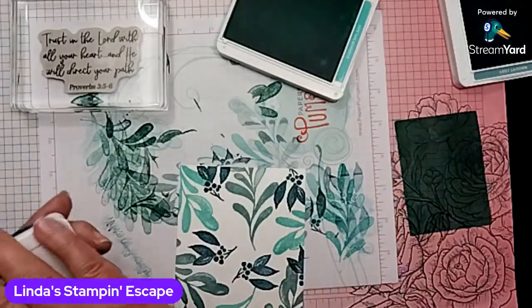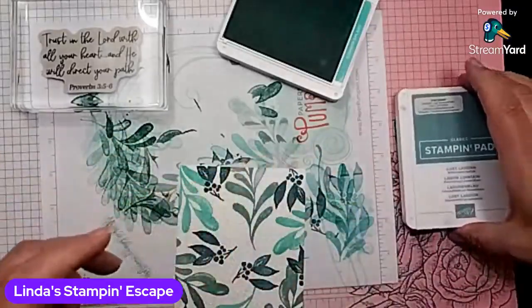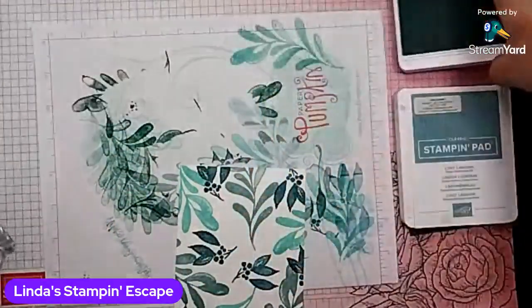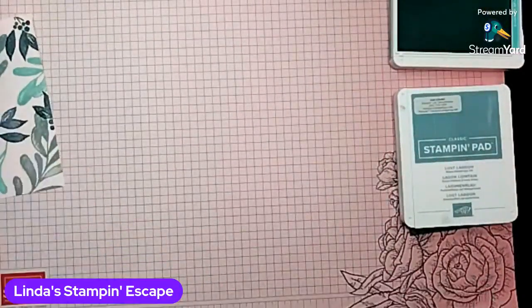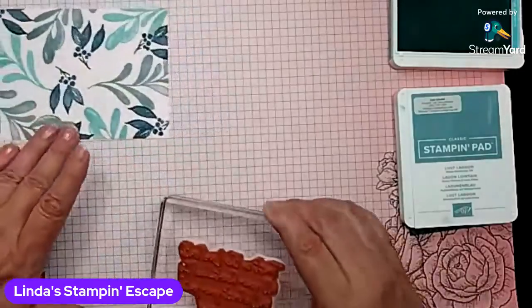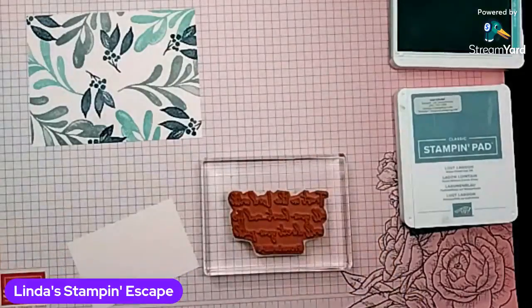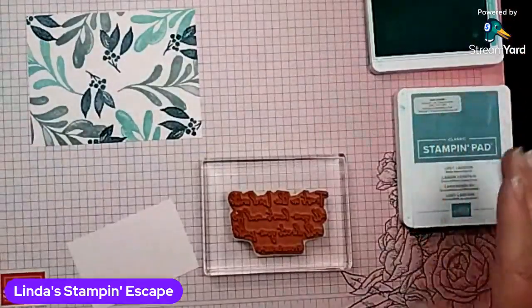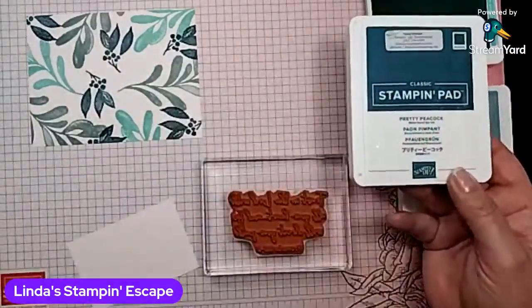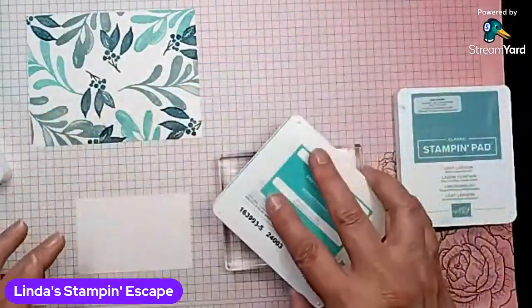And I am going with the Summer Splash. I'm going to leave this here so I don't stick my arm in it. We'll take our pretty new background paper — see, it almost looks like designer paper, doesn't it? Mary asks, what three colors are you using? I am using the new Summer Splash — that is one of the five new in colors — Lost Lagoon, and Pretty Peacock. And you will find those on your color wheel in the catalog.